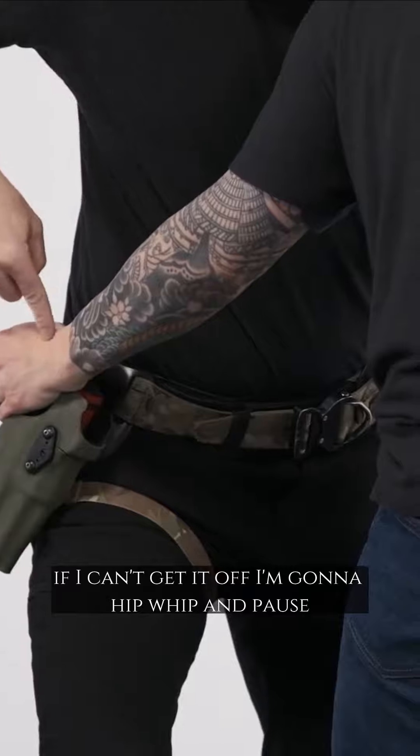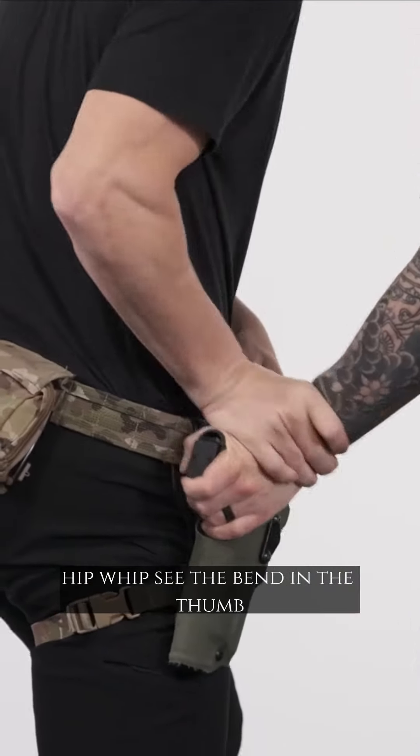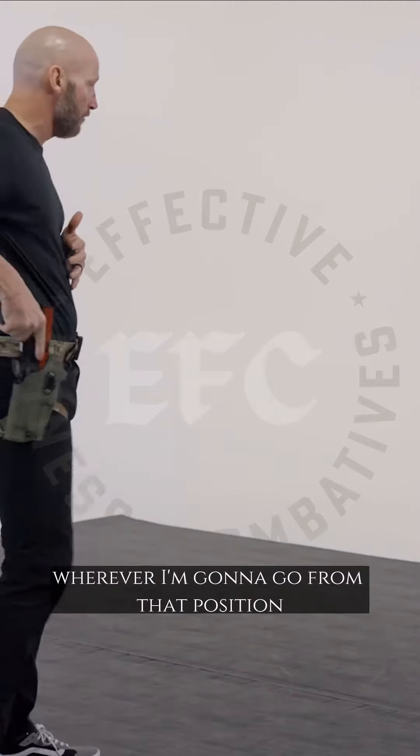If I can't get it off, I'm going to hip whip and pause. Hip whip — see the bend in the thumb? Now I can take the hand off. Two on one, disengage, create space, wherever I'm going to go from that position.